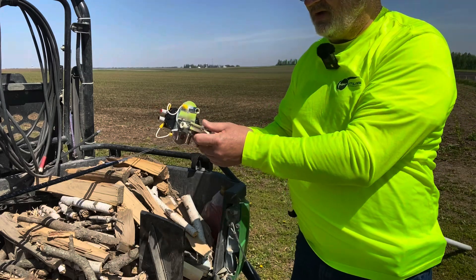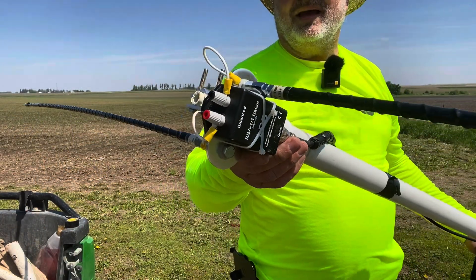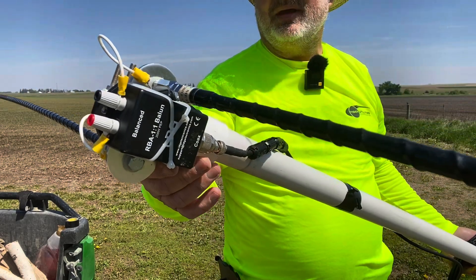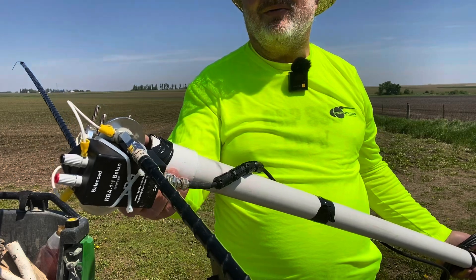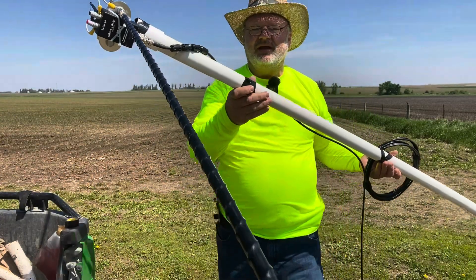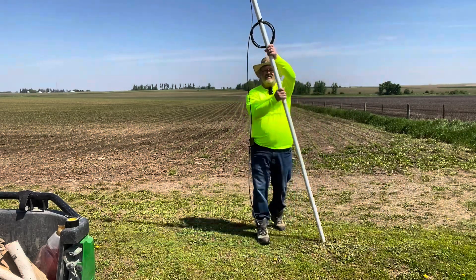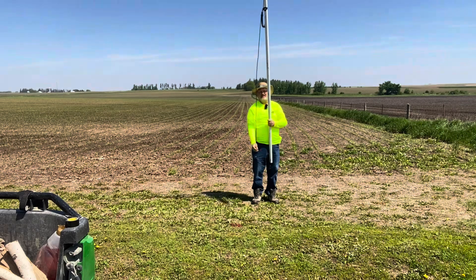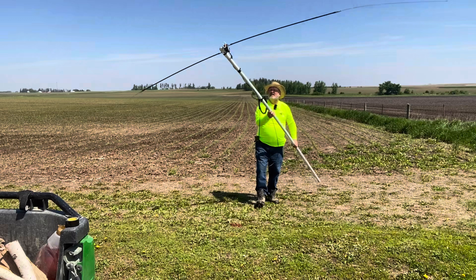I'll tape this up to keep it from spinning and we'll put the hamsticks on. Here we have it all connected — hamsticks connected to each mounting spot and coax coming up. I've got it taped so it doesn't spin. It's kind of hokey, but we'll see how it works. The coax comes down and I've got 25 feet of coax, so plenty. I've got the coil wrapped up and the other end of the coax connected to the radio.